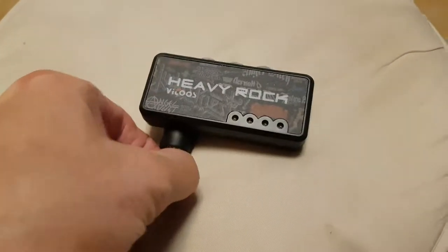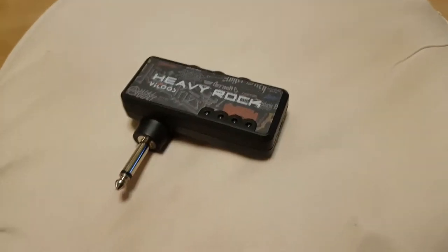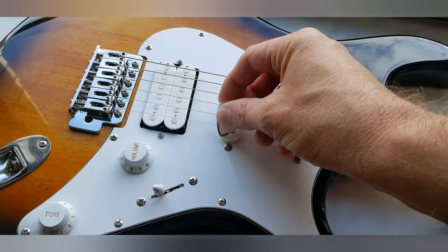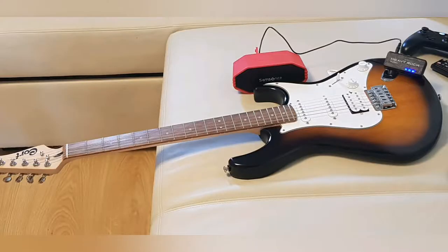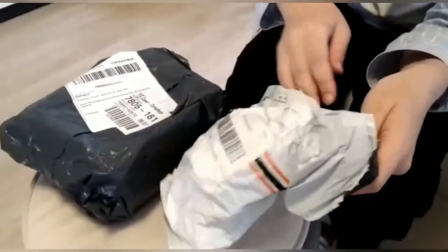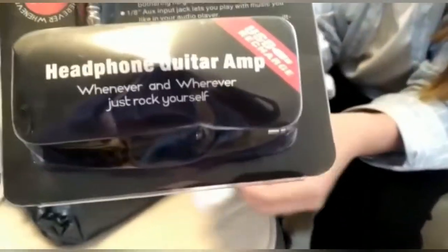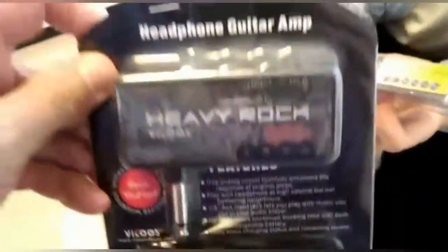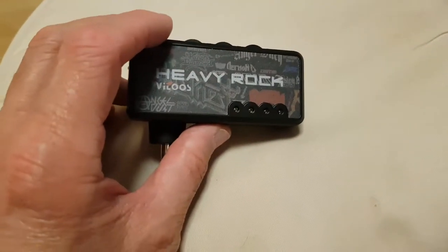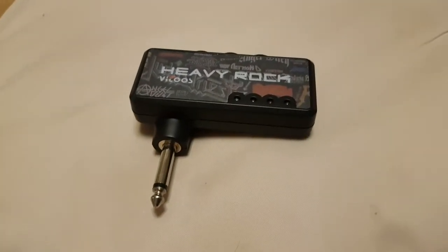I thought I would do a little review of this product here. I got the guitar for my birthday last year and I didn't get an amp with it. I wasn't sure if I was going to stick with the hobby, but I like it a lot so I'm going to learn to play.